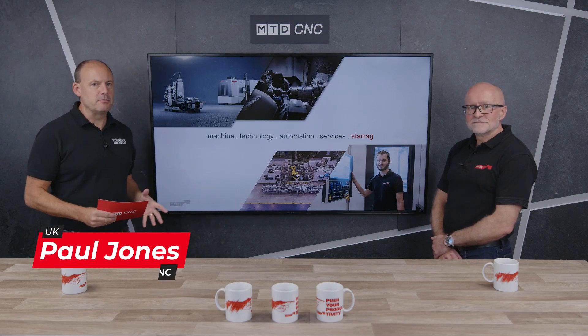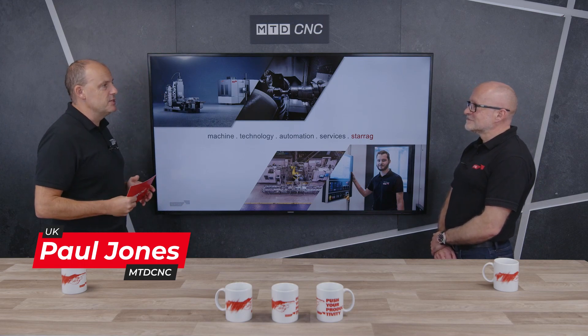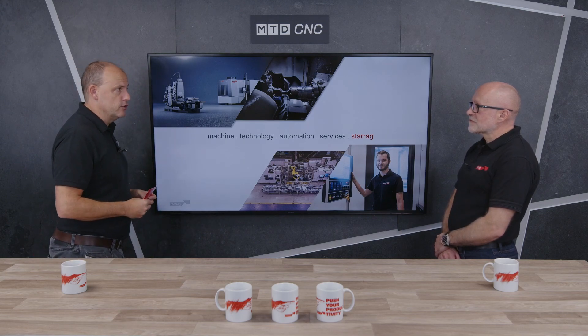In today's Technical Corner, I'm with Lee Scott from Starag. We're going to be talking once again about the Compact Range. We've covered a lot in the last year — it's been a popular seller for you. Tell us about it for those that don't know and haven't seen our previous productions.